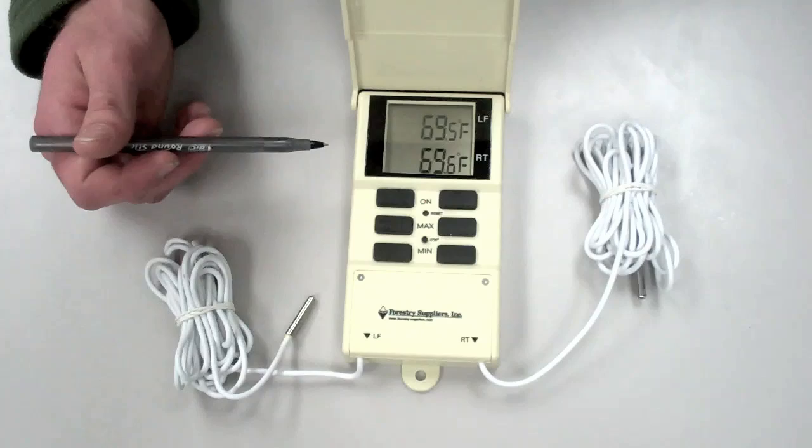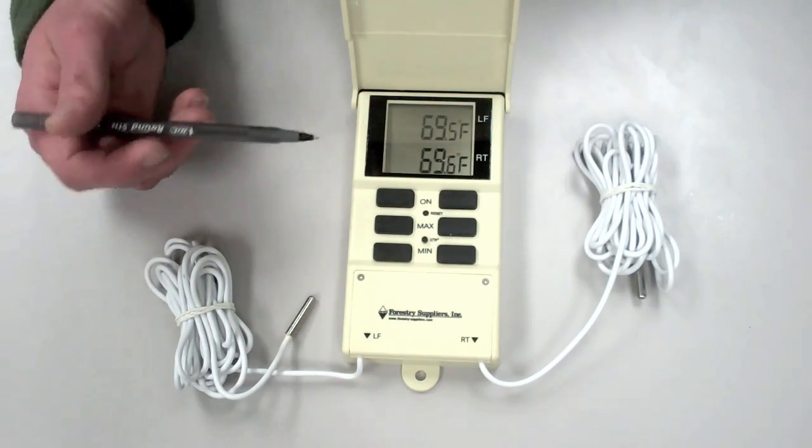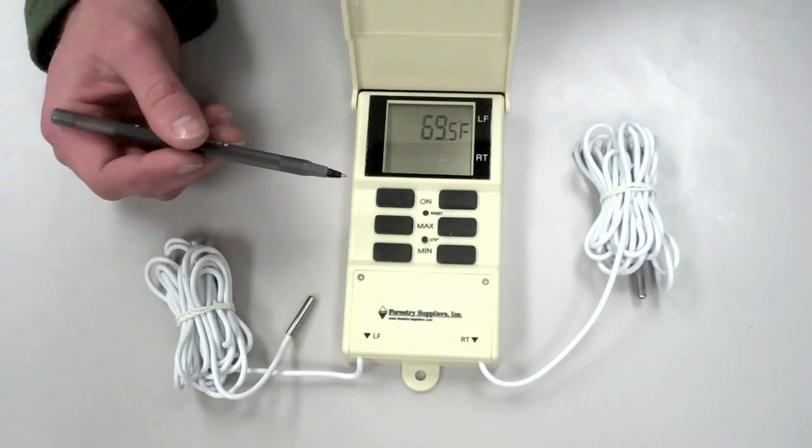They can be turned on and operated entirely independently of one another, as if they were separate thermometers. For the purposes of explaining how this works, I will turn off the right thermometer now by pushing and holding the on button, and only work with the left thermometer.